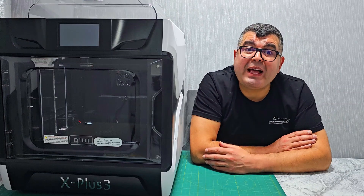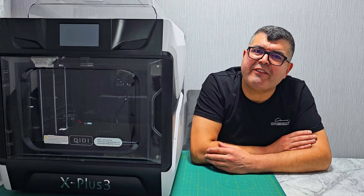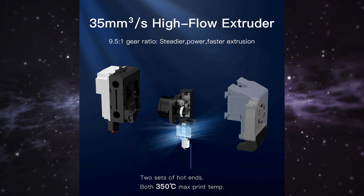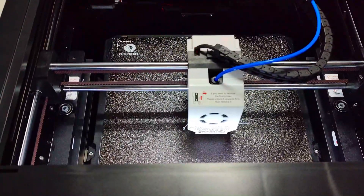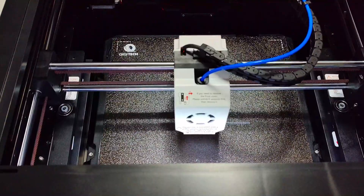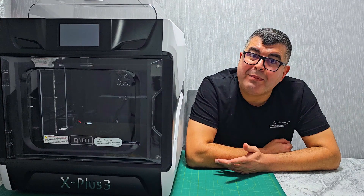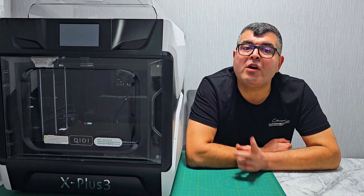The X Plus 3 features a high-flow direct drive extruder that has been optimized for performance. Its weight has been reduced from 1,600 grams to just 600 grams, and it boasts a gear ratio of 9.5 to 1. Combined with a nominal cooling system, this ensures stable, fast, and smooth extrusion with no clogging issues.